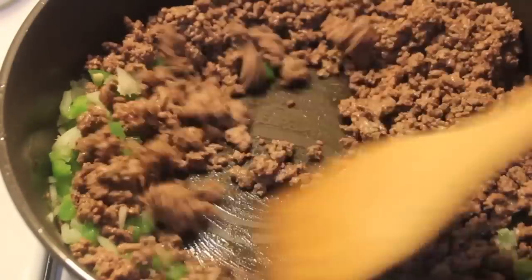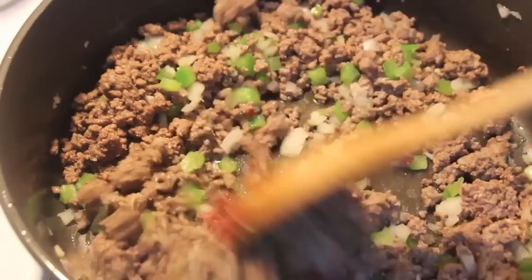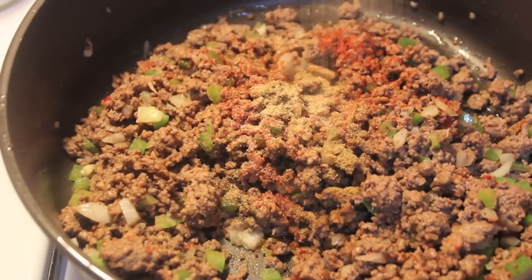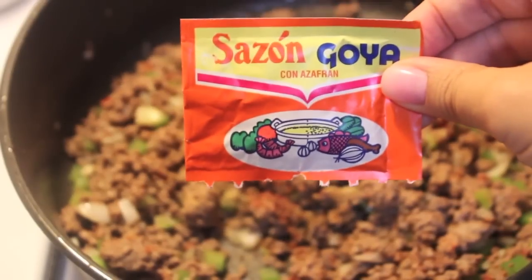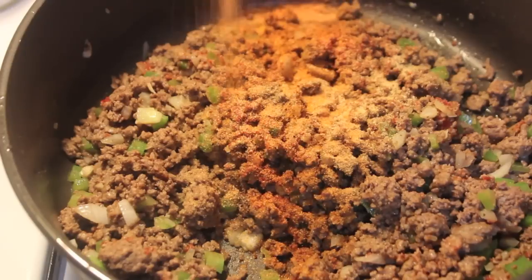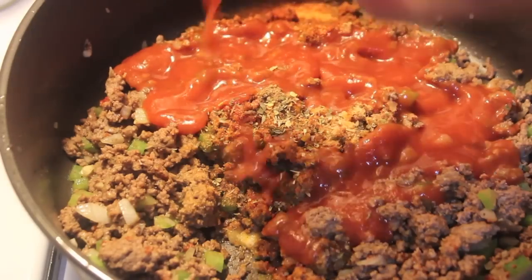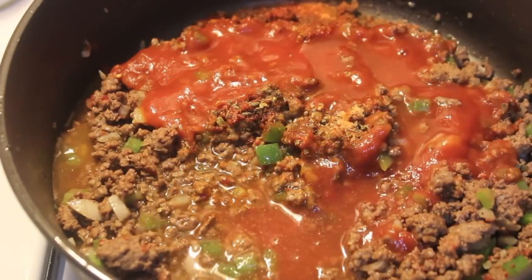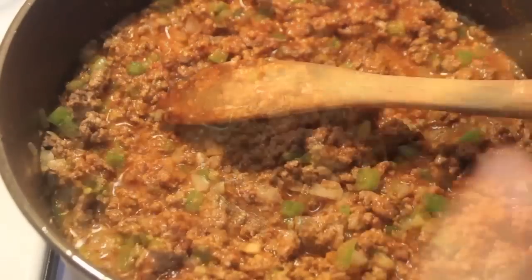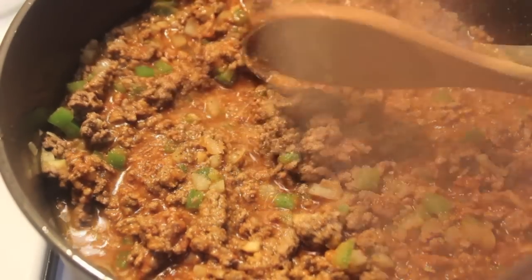While the beef was straining, I added my finely chopped onions, green bell peppers, and fresh garlic, and gave everything a mix. I added some dry white wine, tomato paste, chili powder, cumin, garlic powder, half of a Sazon Goya packet — that's optional but I do suggest it for lots of flavor — some chili flakes, oregano, tomato sauce, and some water.